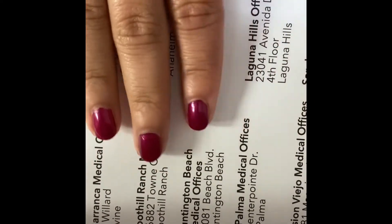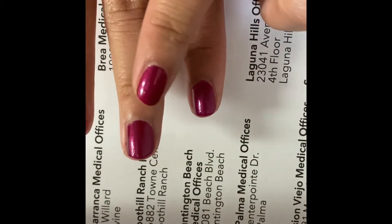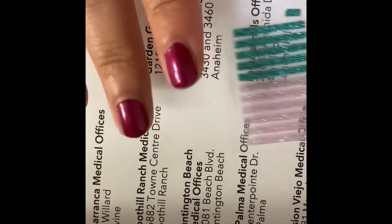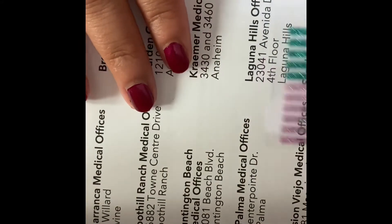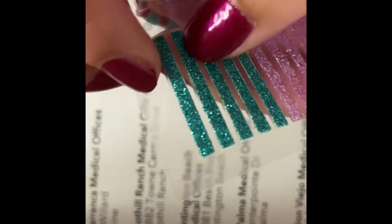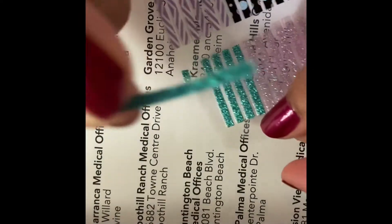I've already put on a base coat, a nail polish, and a top coat. Now that my nail polish is dried, I'm going to take the sticker. Usually people use tweezers, but I don't have one at the moment — well, I do, but I'm too lazy to get it.